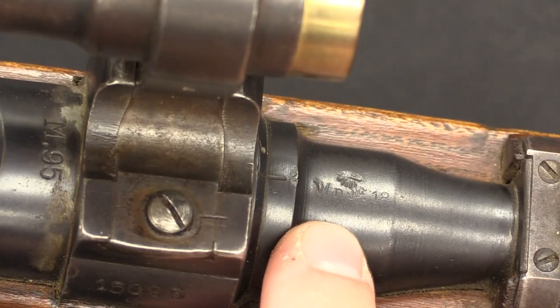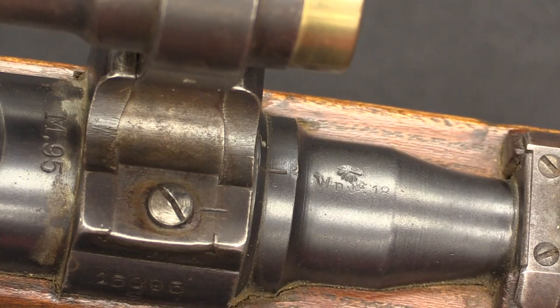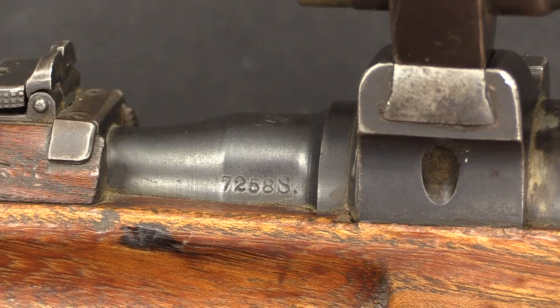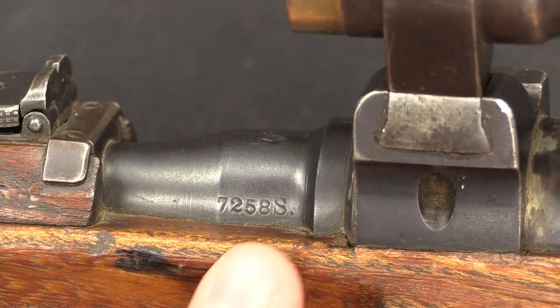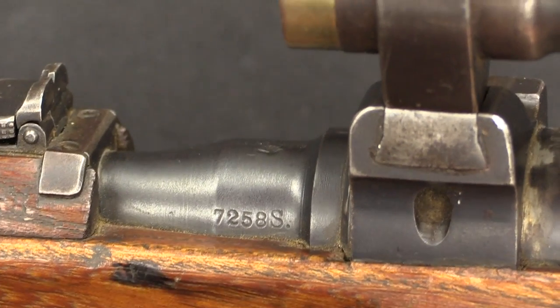If we look right here, that is our Austrian acceptance mark. It's 1918, so this was a pretty late production gun that was actually proofed and accepted in 1918. The serial number is located here on the left side of the barrel: 7258S. The Austro-Hungarians did use this suffix system, so they made rifles in batches of 10,000 with a letter suffix.